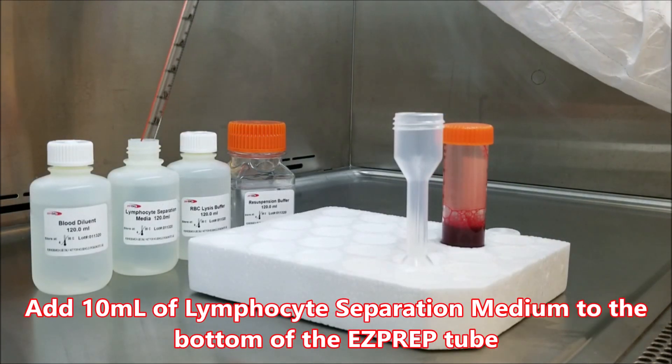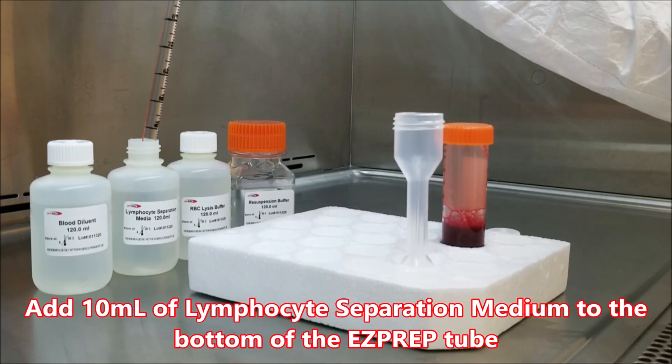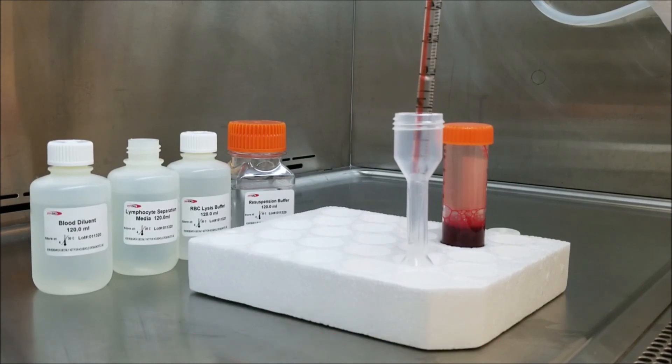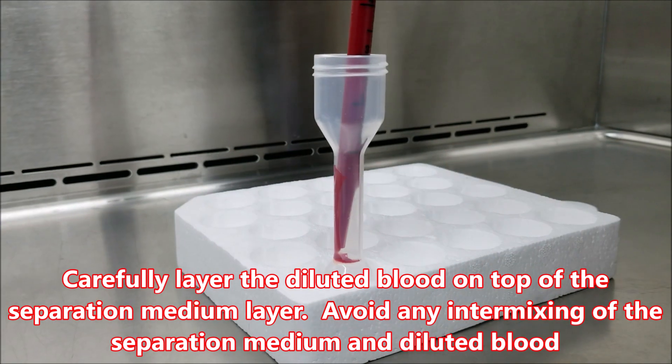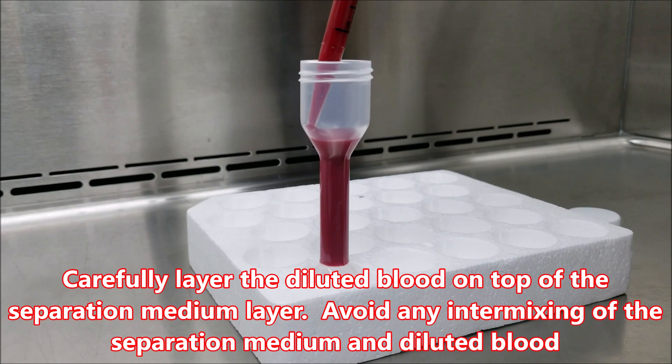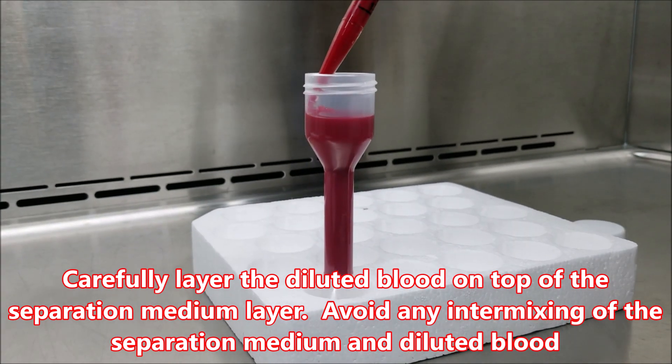Add 10ml of lymphocyte separation medium to the bottom of the EasyPrep tube. Carefully layer the diluted blood on top of the separation medium layer. Avoid any intermixing of the separation medium and diluted blood.